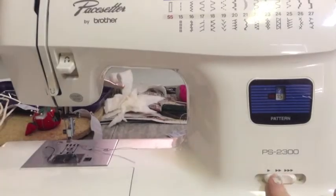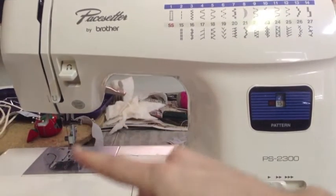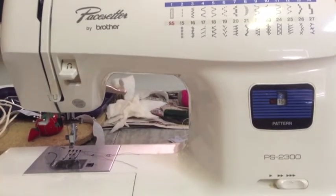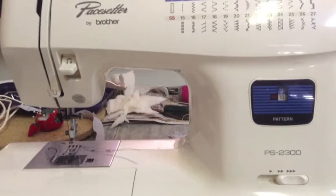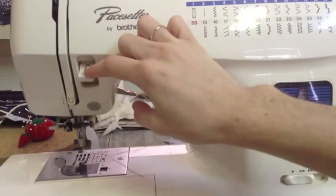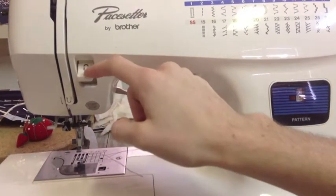Down here is the speed of the machine. So at the lowest setting the needle is going to go really slow, medium is faster, and at the highest it feels like the machine is going to break. So it's usually always right there in the middle. This is my reverse stitch — when I hit this down, the stitch goes backwards. You can see there's a little reverse arrow right here.